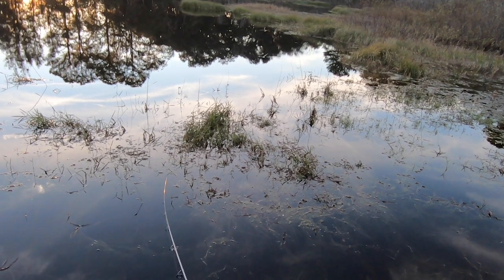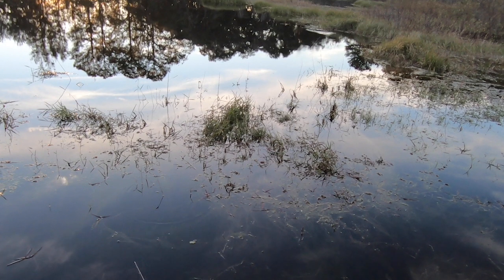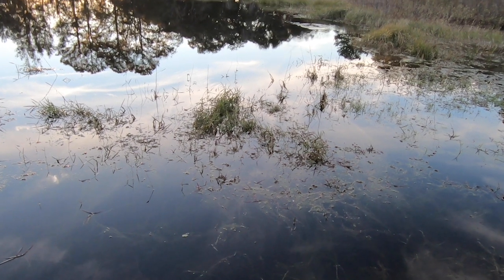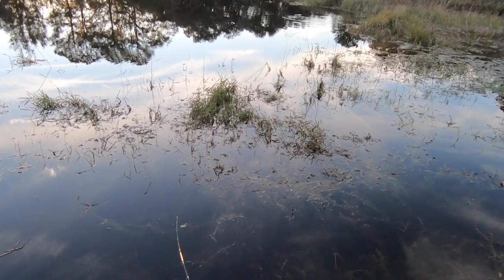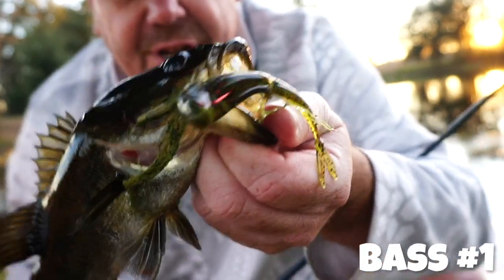Sixth Sense has made the Flush to be paired with the Stout Wide Gap 5-Ot hook. But to be honest, I used a 3-Ot EWG hook and it worked perfect. The Stout is proudly made in the great United States of America. It is 5.2 inches in length, and each pack contains 8 pieces per pack. Retail price is $4.99, and it comes in 11 great colors.